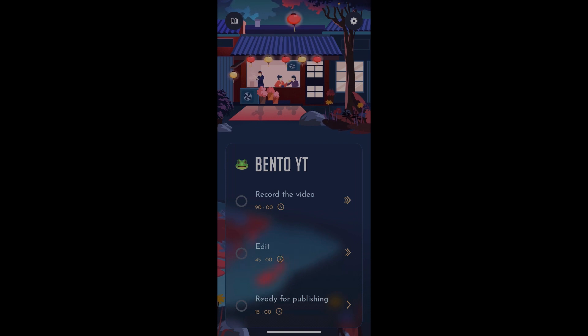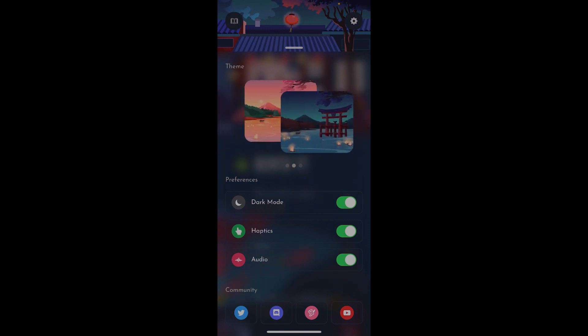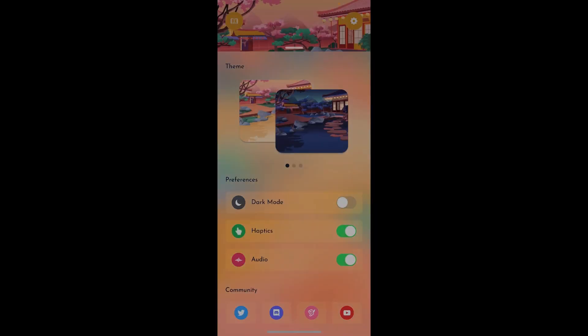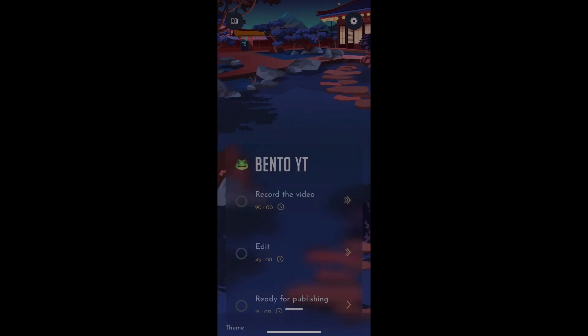The last thing I want to take a look at here are the settings. There are some fun things — you can change themes. You can see it changes the look nicely; the illustrations in this are just gorgeous. You can have light mode or dark mode, haptics, and audio. And then at the bottom there are links to the community aspects of the application: a Twitter, a Discord, email, and also a YouTube channel.